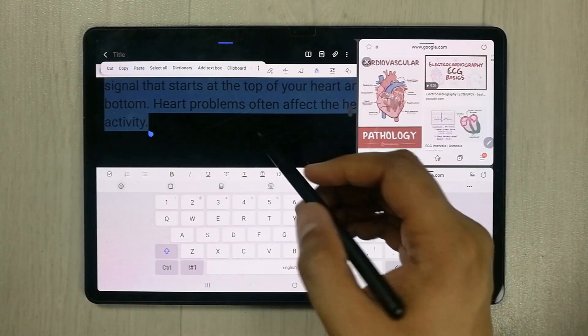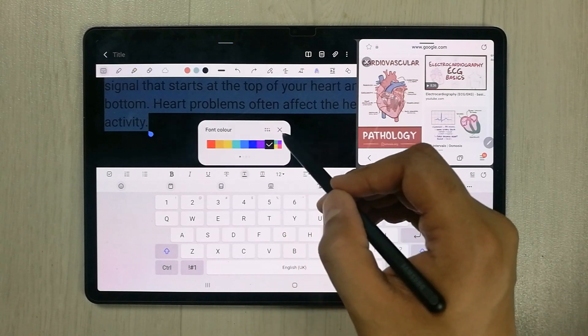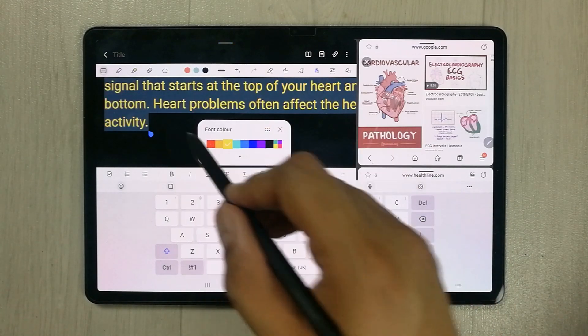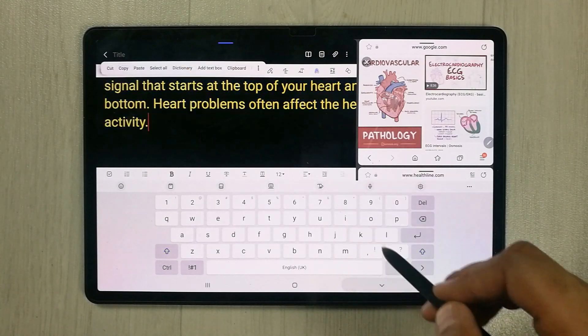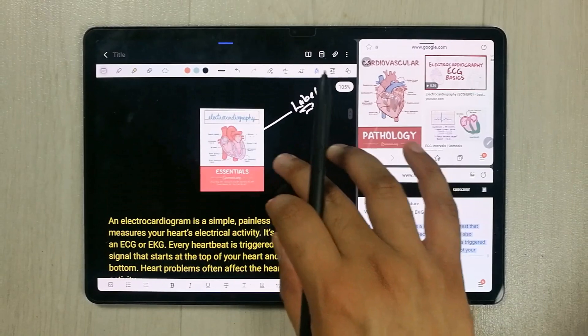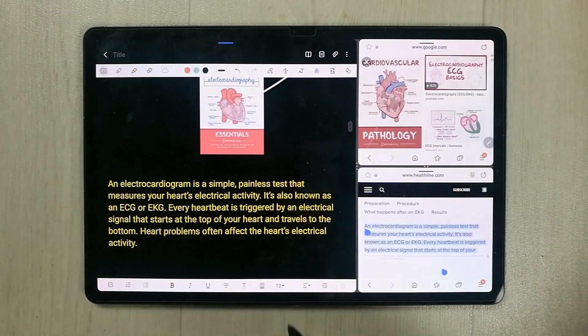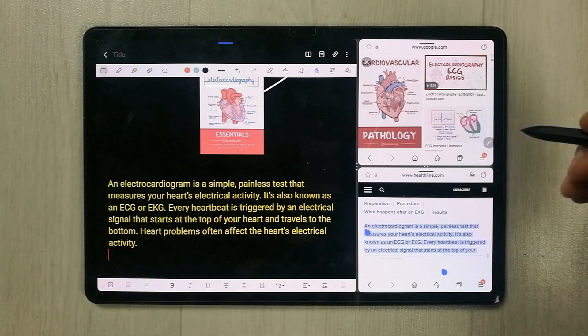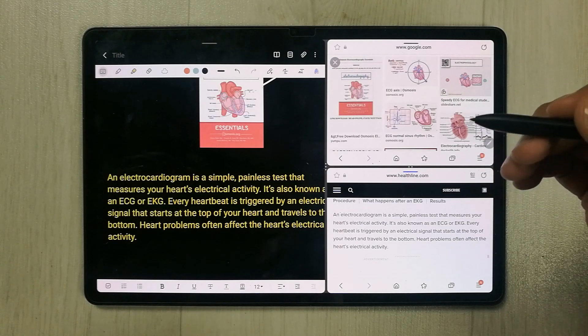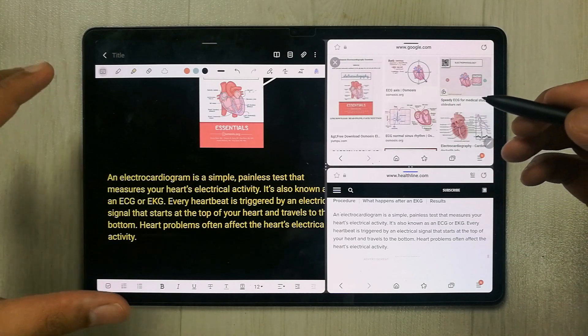You can change the text color — since it may be in dark color with a dark background, you can change it to yellow or any color you like. So you can bring an image and also bring text, and if you want you can edit the text again.